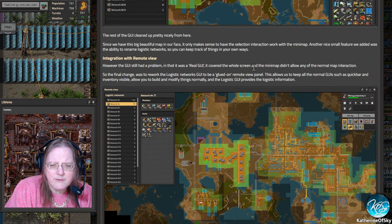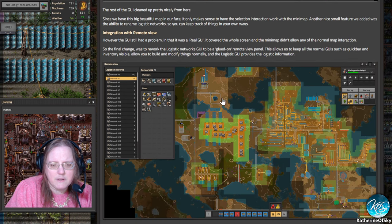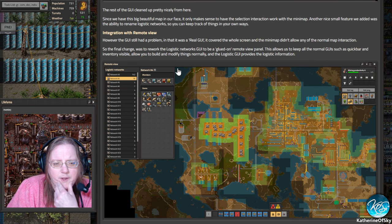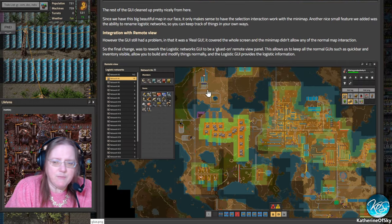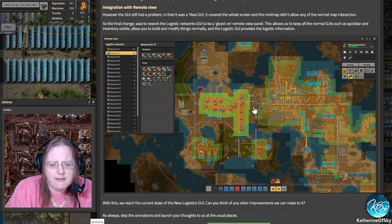The old interface covered the whole screen and the mini map didn't allow any normal map interaction. The final change was to rework the logistics panel to be glued onto the remote view panel, which allows keeping all the normal GUIs such as the quick bar and inventory visible, so you can build and modify things normally. So instead of having its own separate function, it's actually become part of the mini map — that's kind of cool.